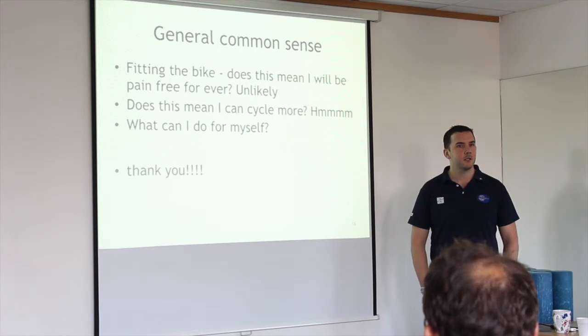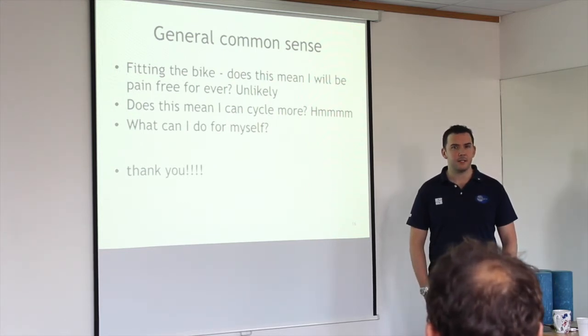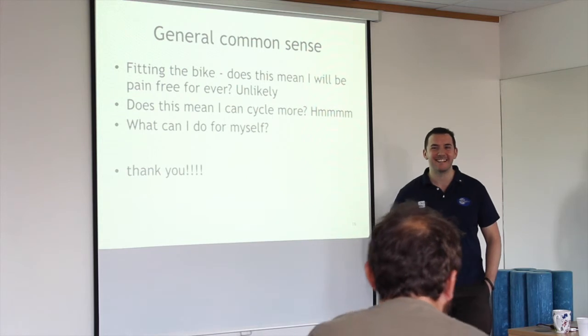How many of you have had a postural assessment at work? You still get problems though — they change things, but it gets uncomfortable again because you start changing back to your natural position.